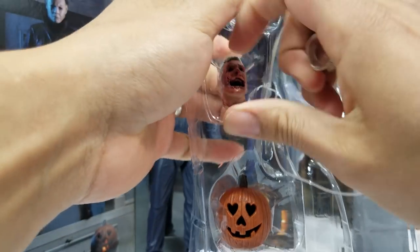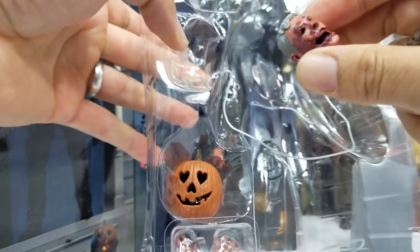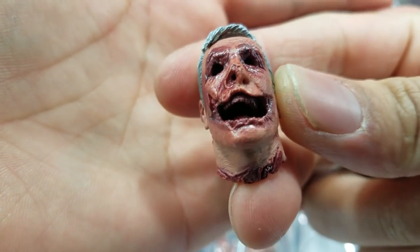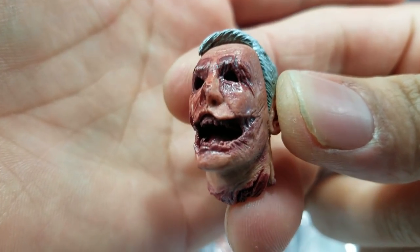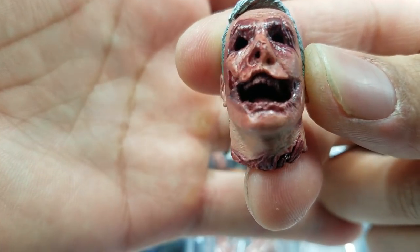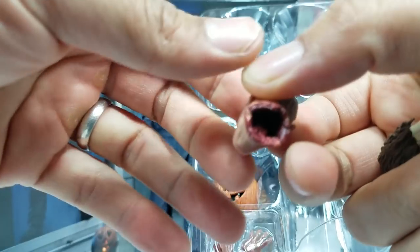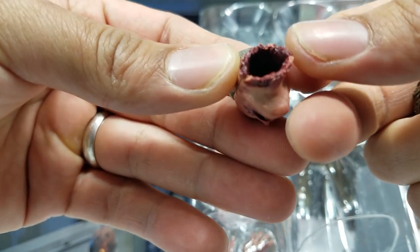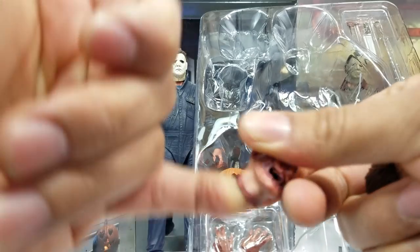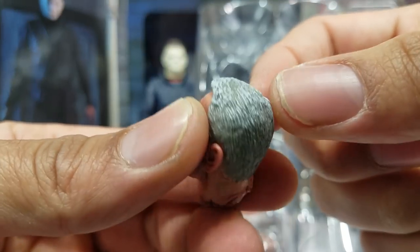It is available on the NECA store, eBay, and Amazon. Let's look at the police officer head first — this one I feel is gonna have the most detail. Look at the mouth — it has kind of a Joker-inspired theme where it's all ripped up by the cheek area. By the nose it's missing part of its nostril, the eyes are completely gone. There's a hole so this thing can be lit up — you can see all the insides.